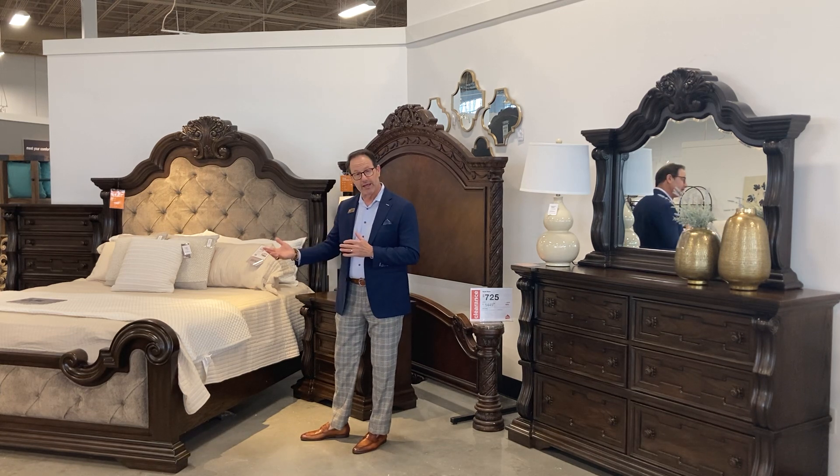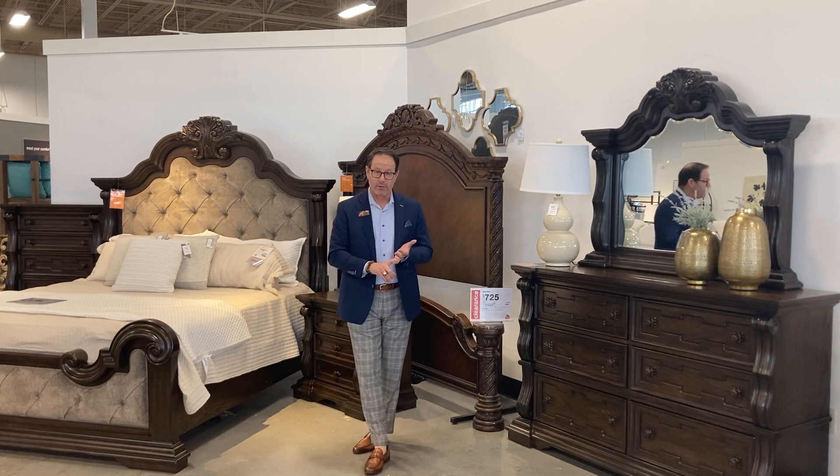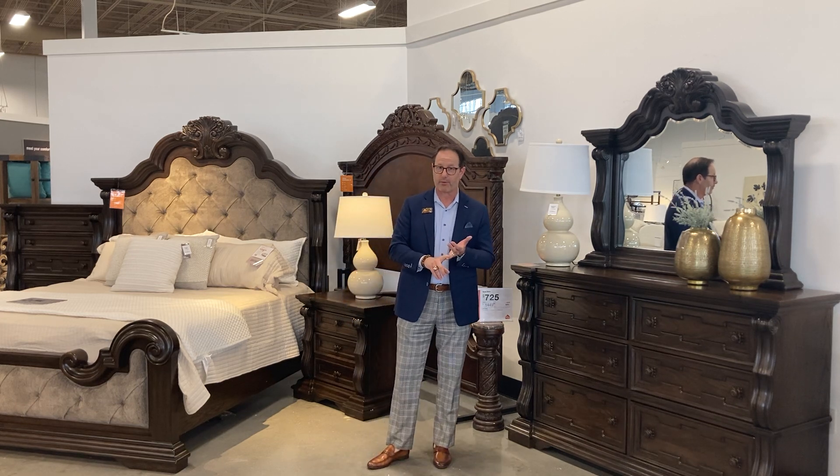So the May Lee collection, the B947 — and then you have a dining room that matches it as well, which I'll shoot in a separate video. Thank you.